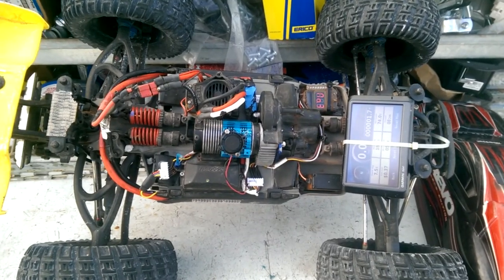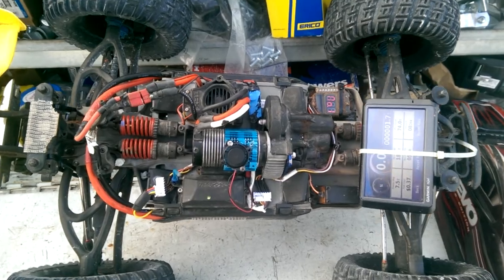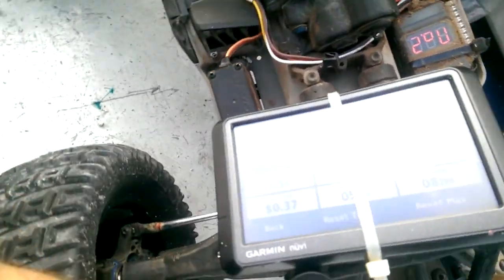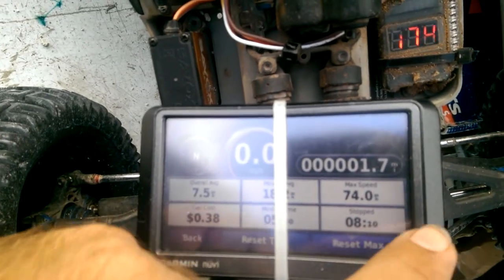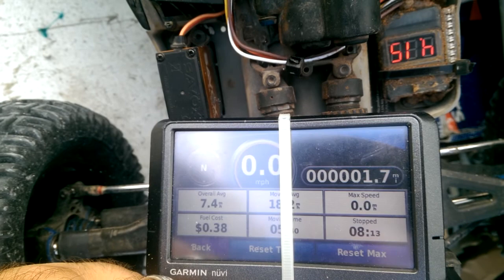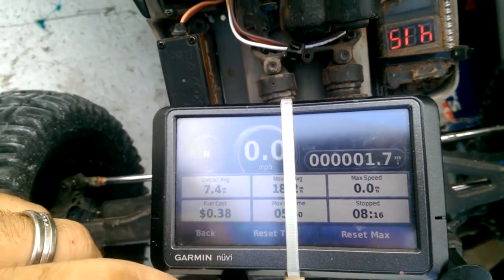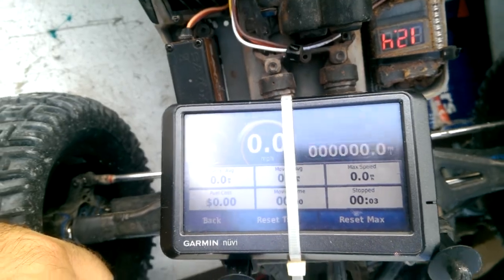Alright, here we are with the new Robinson Racing Pinion Endspur. No chances this time. In an old, old, old Garmin. Let's see what happens.